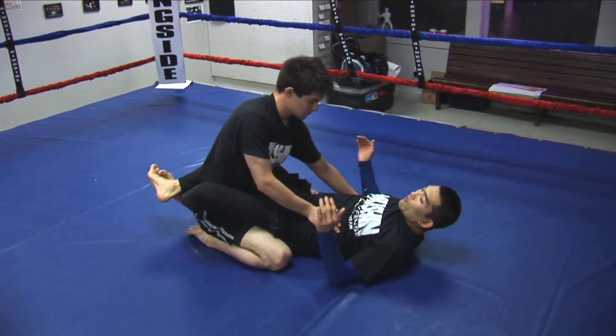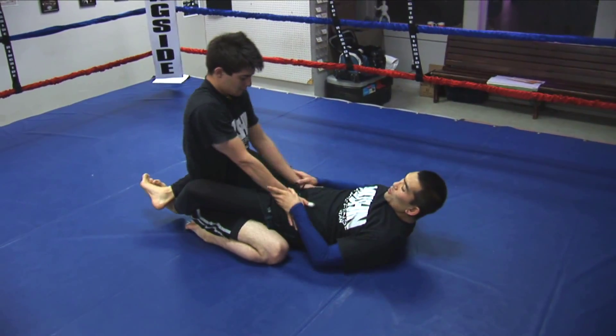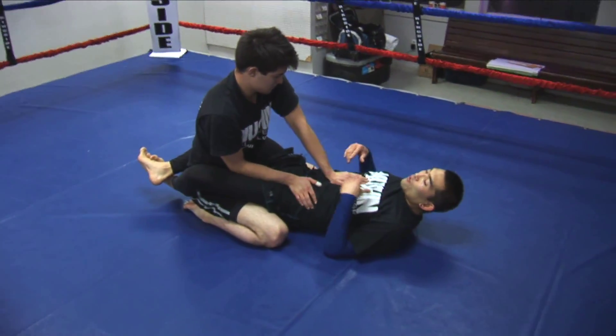So we've covered the bicep control, we've covered the hip control, we've covered the traditional control, and now the last one is...